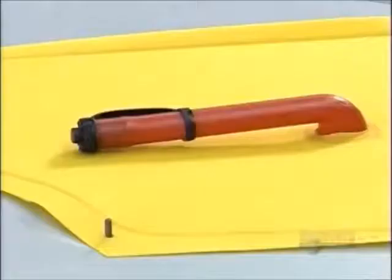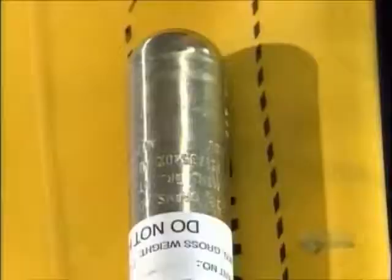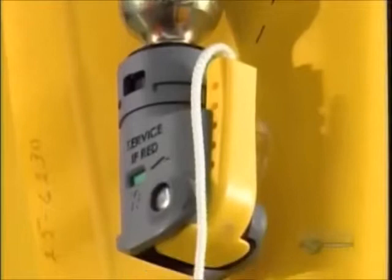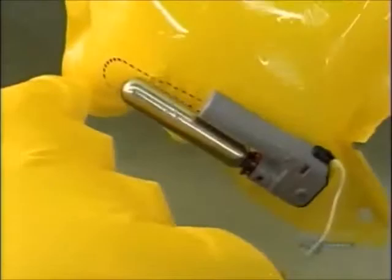This vest has been put together without a single stitch. The cylinder that contains the carbon dioxide has been installed. It holds 33 grams of the gas under pressure, which will instantly inflate the vest with one tug on a tab. It also activates automatically when immersed in water — a little tablet inside dissolves, triggering a spring that punctures the cylinder.